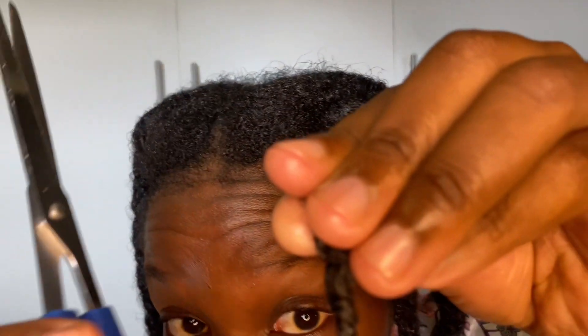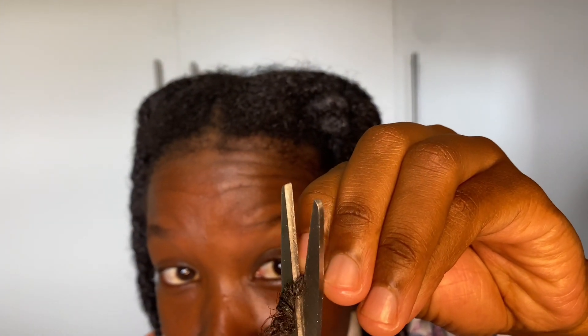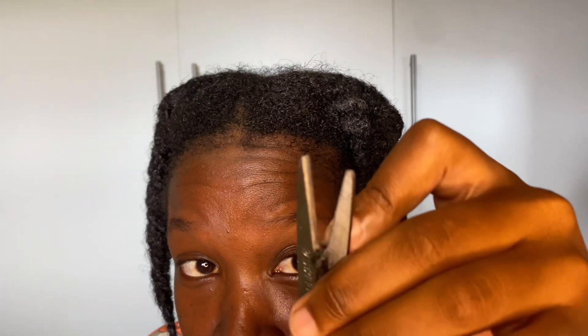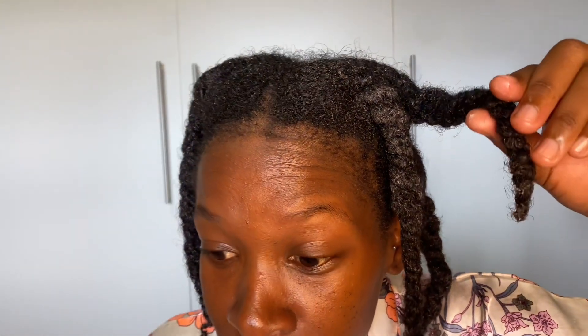You cut at the tip — this is the tip — so I'm deciding to cut here. This is how I'm going to cut. This is how I cut my split ends.